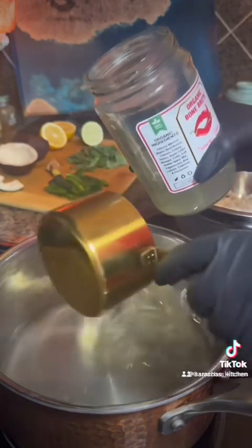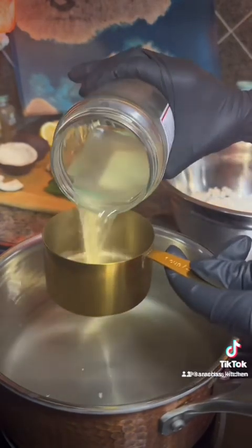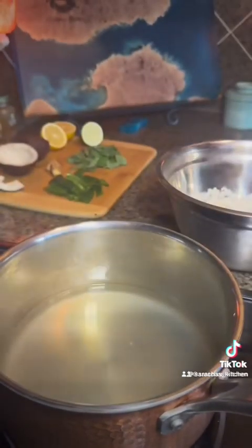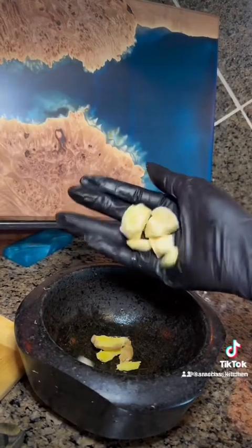I'm cooking the rice in Sriracha's Kitchen bone broth, which will be available on Amazon shortly. Just waiting a couple more days to get approved — I'm so excited for you guys to try it.